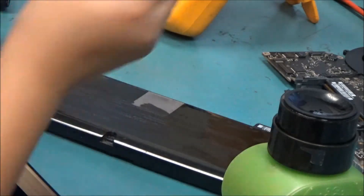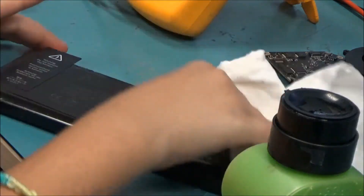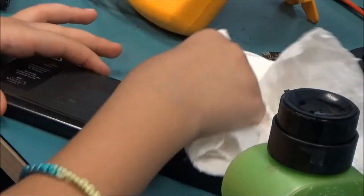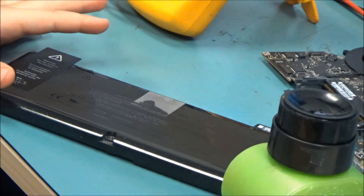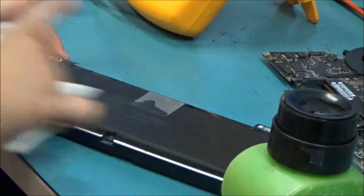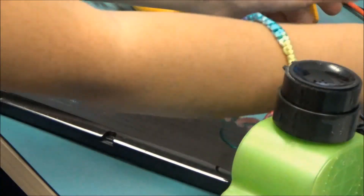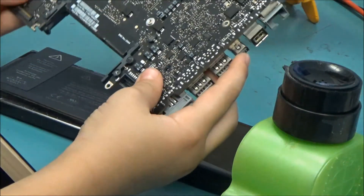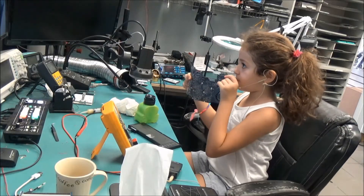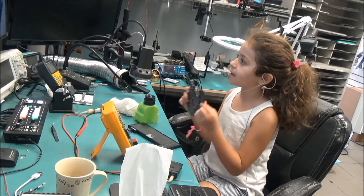It could break easily because electronics are really, really sensitive, so you've got to be careful. Make sure there's an adult with you and that you have permission, because if you do it by yourself you could get hurt or injured. Go check out my other video of this MacBook on the NorthitchFix channel!